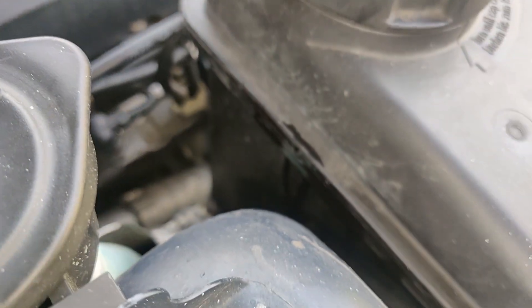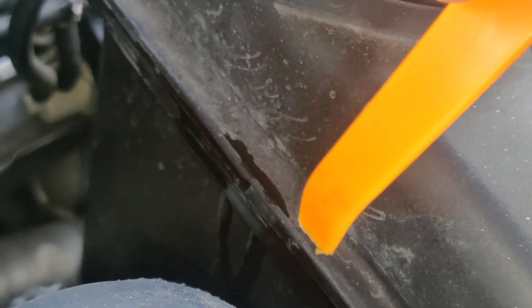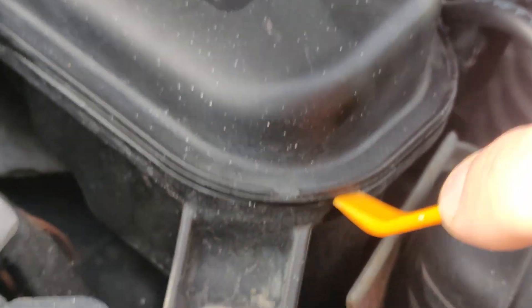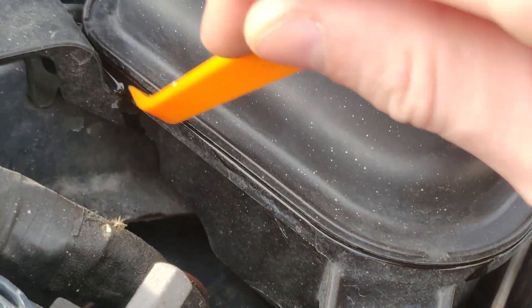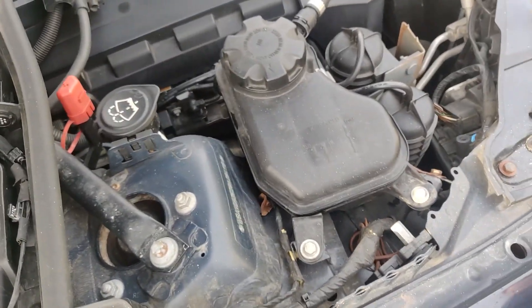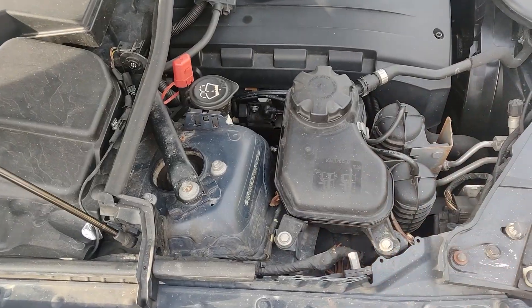Never seen anything like that. As you can see right here, we're losing coolant all around the place — basically on edge. Never hear about that kind of problem, and the coolant is just dripping down. So let's get the new coolant tank and make a new video on how to change the coolant reservoir.